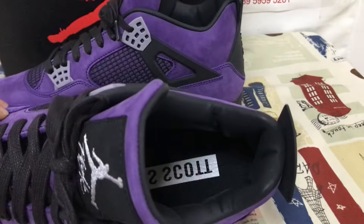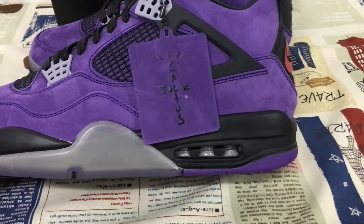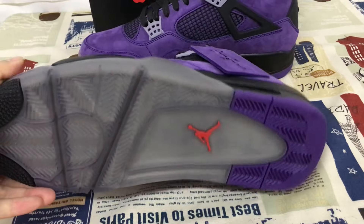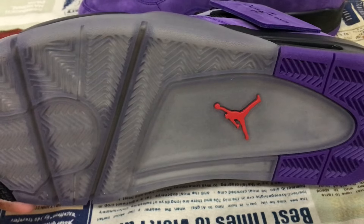Inner sole logo — different inner sole logo. Black TPU midsole with the white seat right back inside. Translucent and the purple color logo, also with the red Jumpman logo.